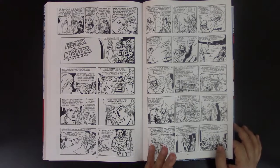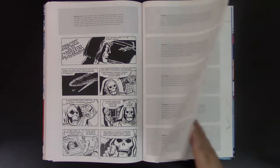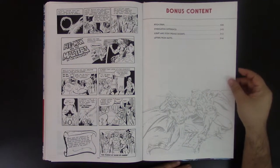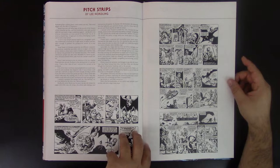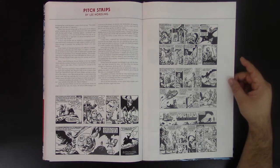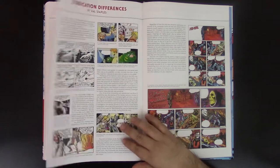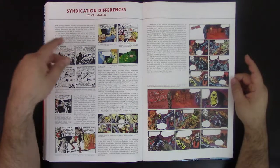At least they give you the script so you know exactly what happened. Here you come to the end — it's bonus content. This is the pitch strip by Lee Norling. Before they decided to do this, they came up with a pitch to recommend the newspaper comic strip, using actually the Marvel method for this — very, very cool. And here are the indication differences. This is vowel staples — these are differences depending on the country. They had to make some changes depending on the language. If you can see, going from English to a different language — I think it was Greek or Russian — the wording is larger so they had to adjust in the cartoon. As you can see here, a finger is missing, so they had to adapt for that purpose.